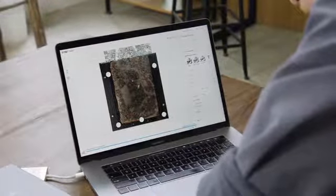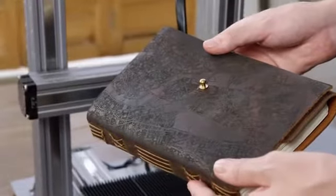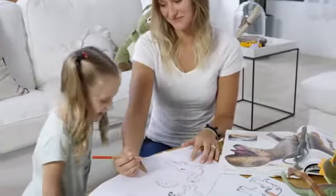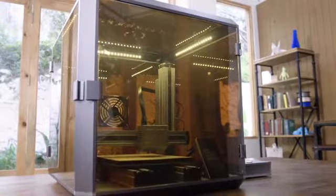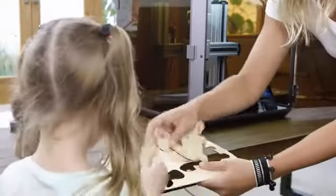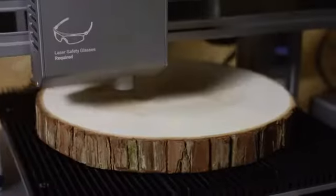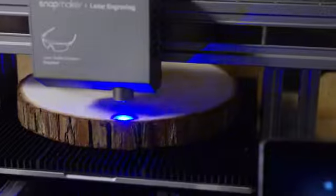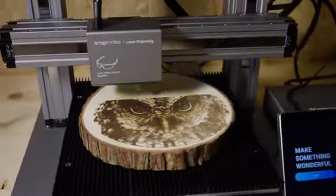What you see is what you get. It makes laser cutting as easy as drawing with a pen. It can convert your drawing into a vector image that can be edited directly in the software for laser engraving and cutting. It is five times faster than the original model. Whenever a new idea strikes, you'll be ready to turn it into reality.